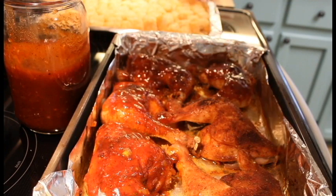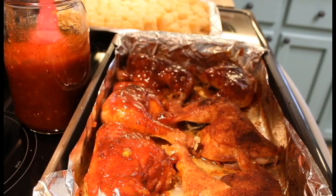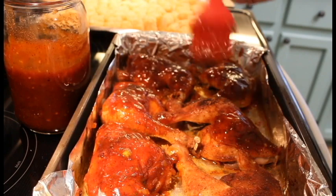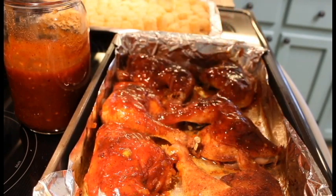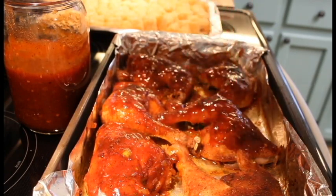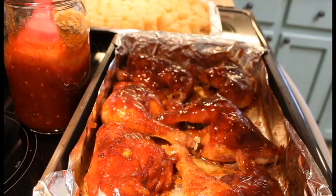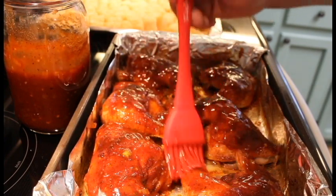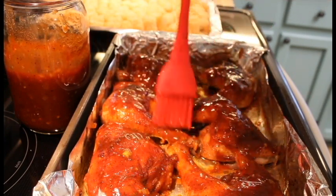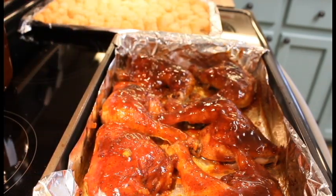Once we get these sauced up we'll put them in the warm part of the oven. I got a double oven on this unit and it has a warming zone — I'll put it in there, it's set to around 170 degrees. Once it gets to that temperature I will shut it down and just let the residual heat keep this nice and warm for supper tonight. We might add some more sauce later but that's what we're going with right now.